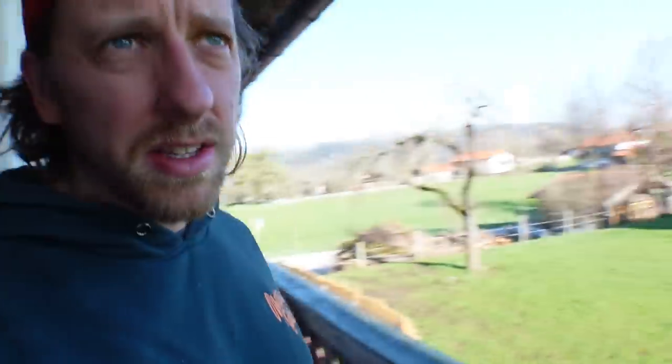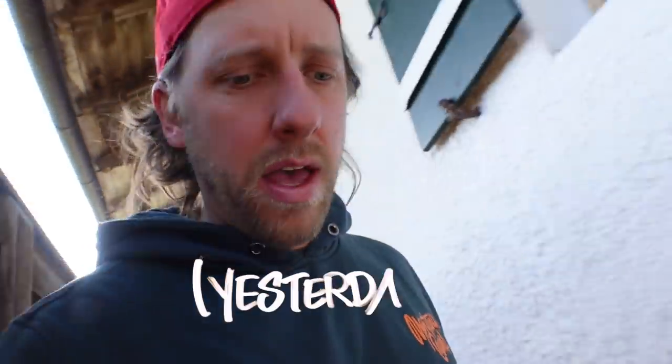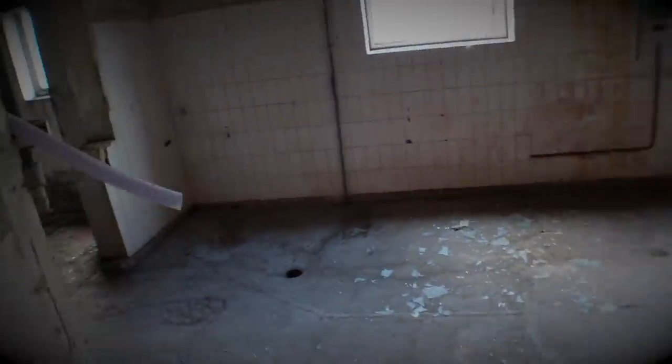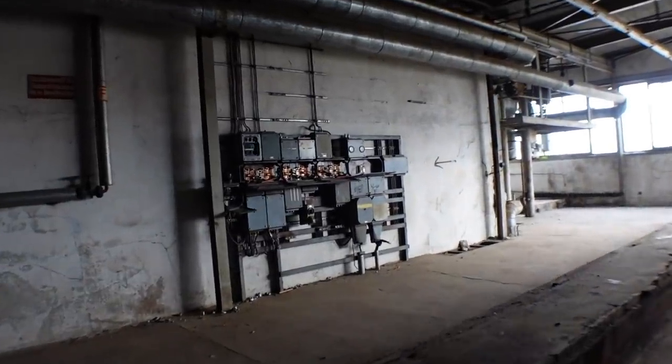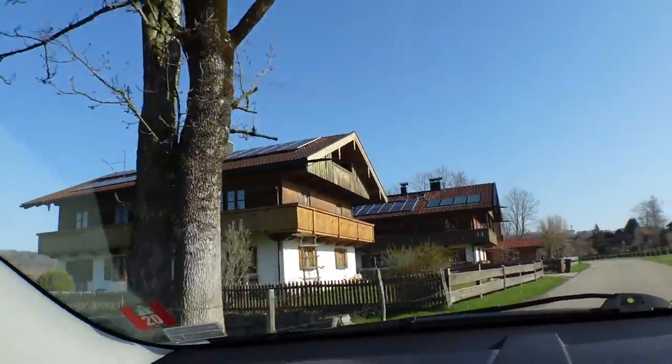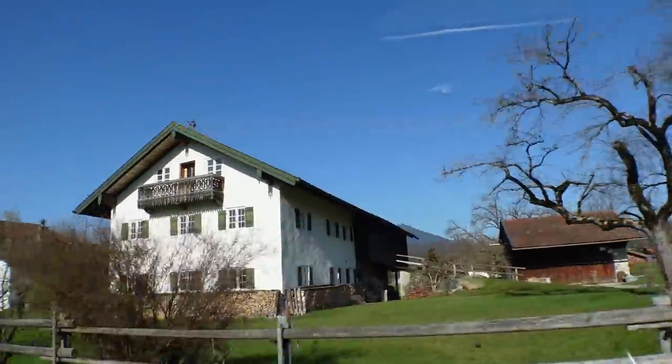Hello friends and followers, and welcome to a new project! As you can see, I'm in Bavaria. I was just doing a secret project in an abandoned building — I will show you some footage that I'm allowed to show you — but it's so annoying, I will still have to wait three more months until I can tell you what I painted in this building.